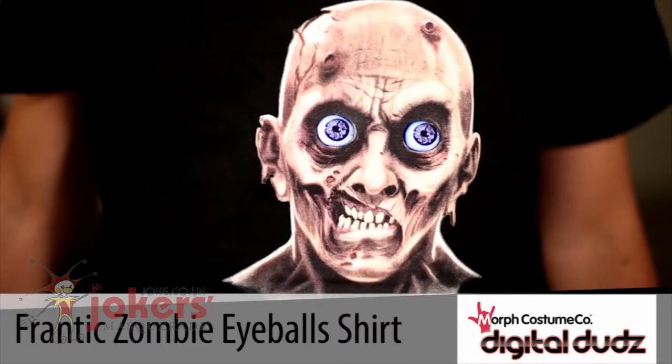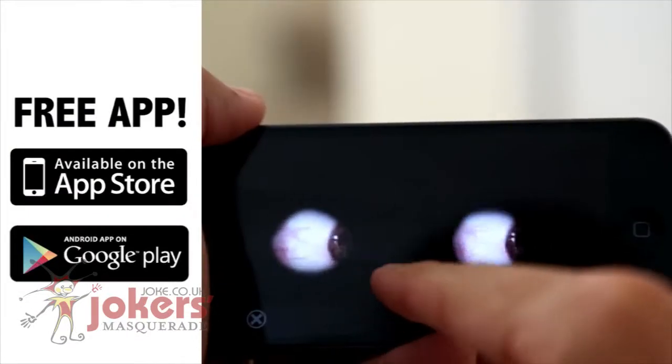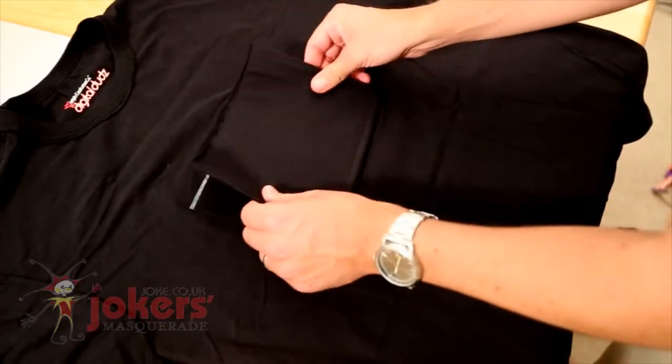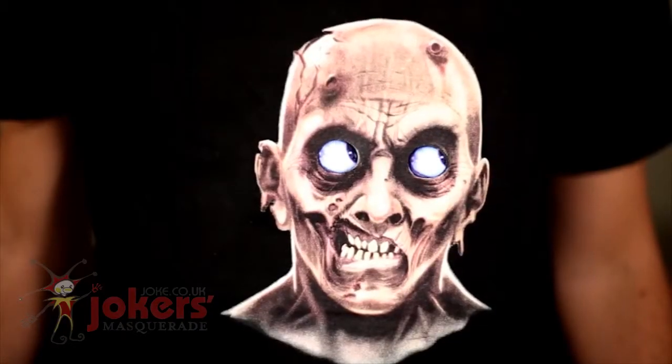The concept is simple — you just download the free app called Digital Duds onto any Apple or Android mobile device, and then you play the animation for your shirt. Then you put your mobile device into the secure pocket on the inside of the shirt, and with only 30 seconds of prep, you look exactly this awesome.